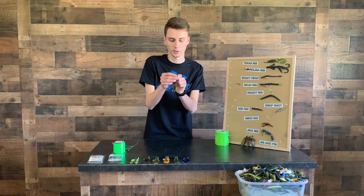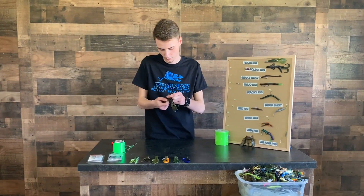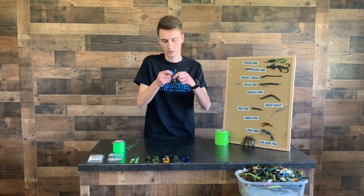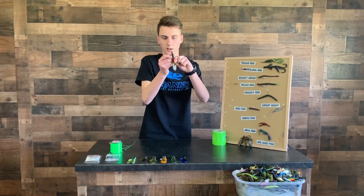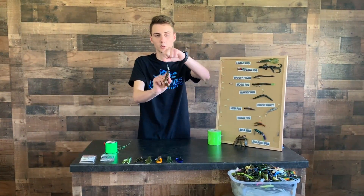You're going to put it through the front part of that hook about a half inch, slide it to the top, and then take it and bend it onto that hook so that it's flush. Now if the hook's not pointed out, it's completely weedless.